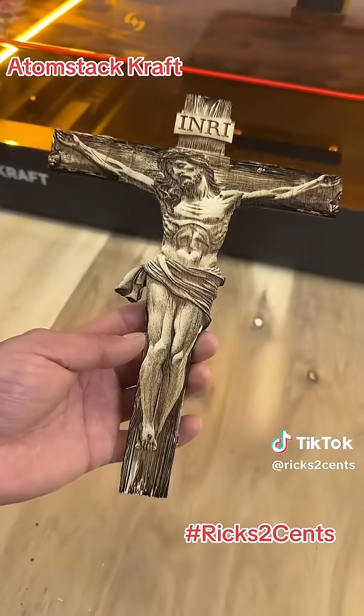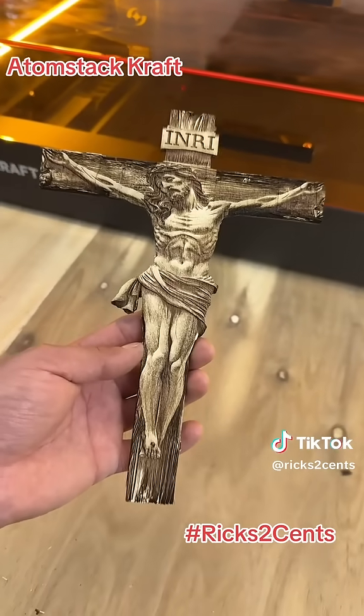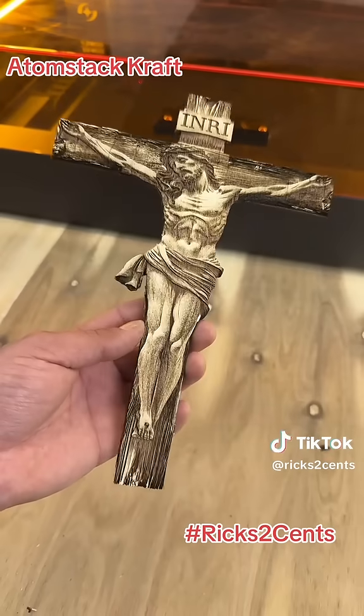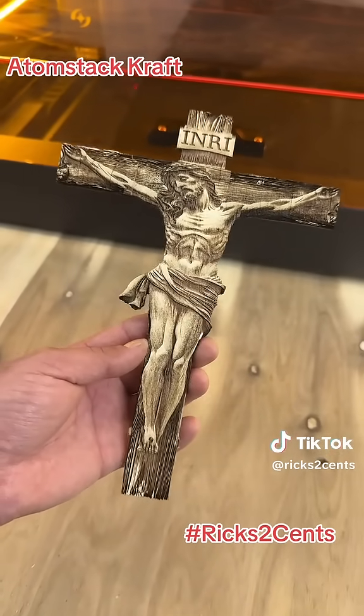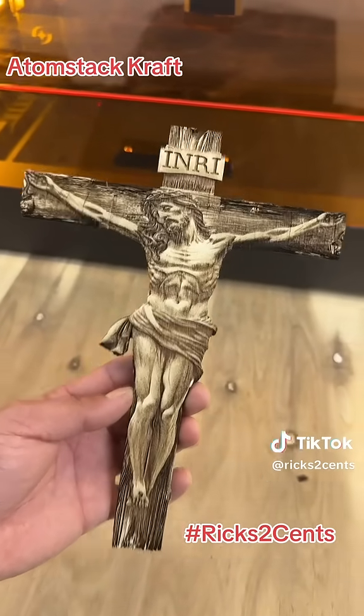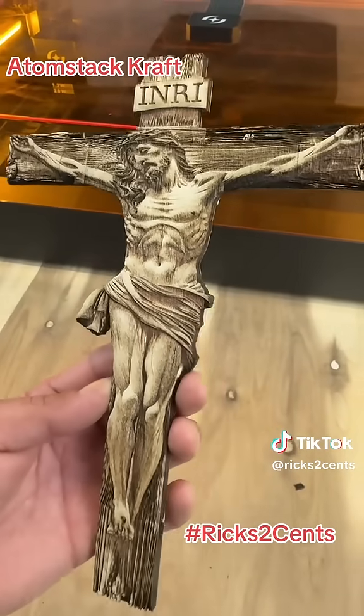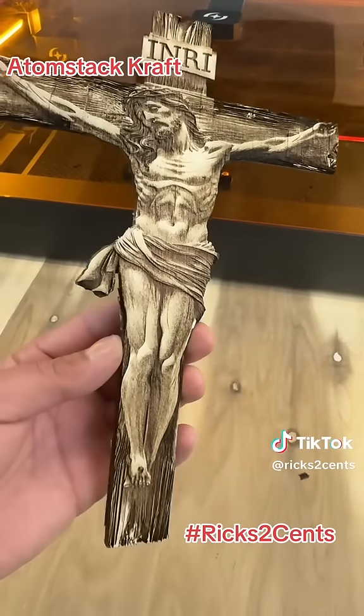If you want to see the full video, go to ricks2cents.com, and you will see a link to my YouTube page. I will be posting a full unboxing video and a full review. But this is the first item that I've made, and I have to say that I am amazed.